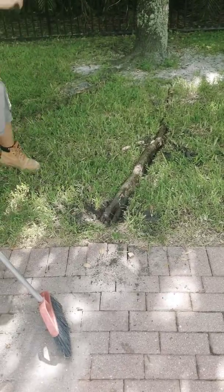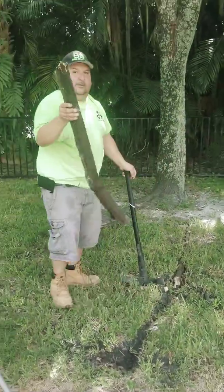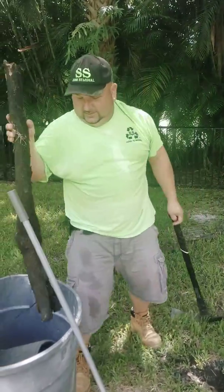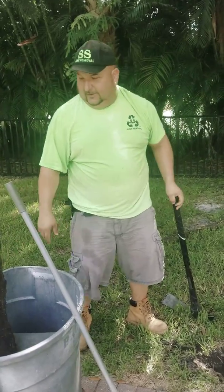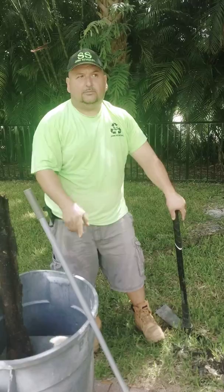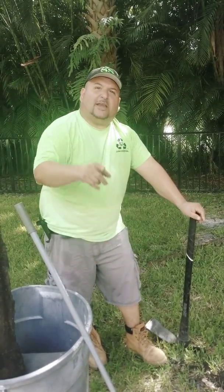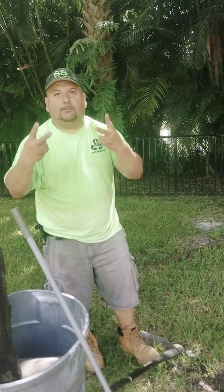All right guys, that's how you remove it. Easy. Piece of cake, bro. Subscribe to my channel, thumbs up for the video. We'll post some more videos on how to. All right guys, peace.